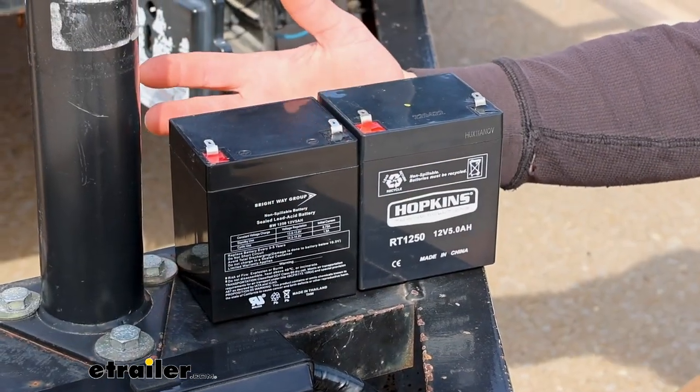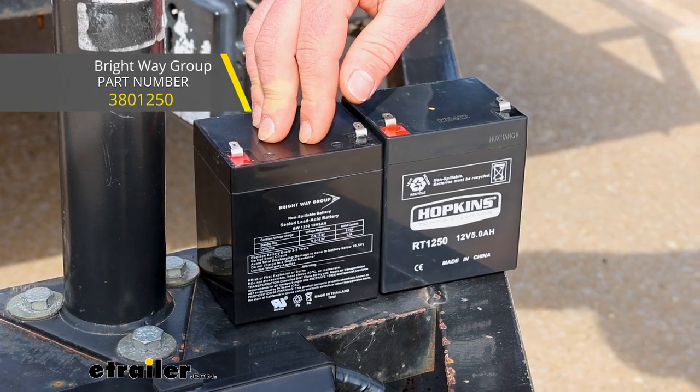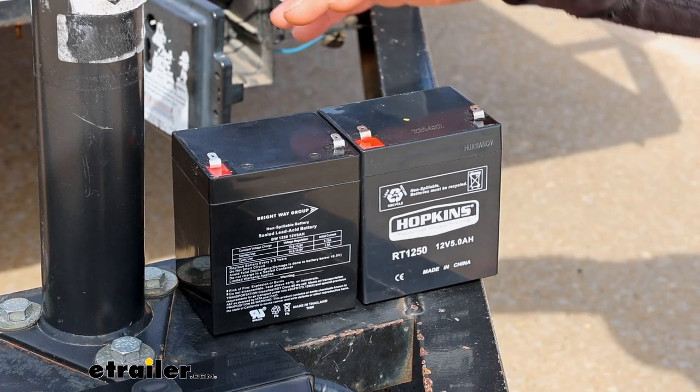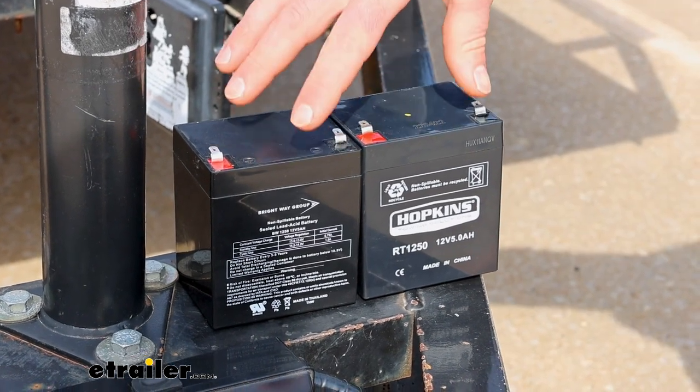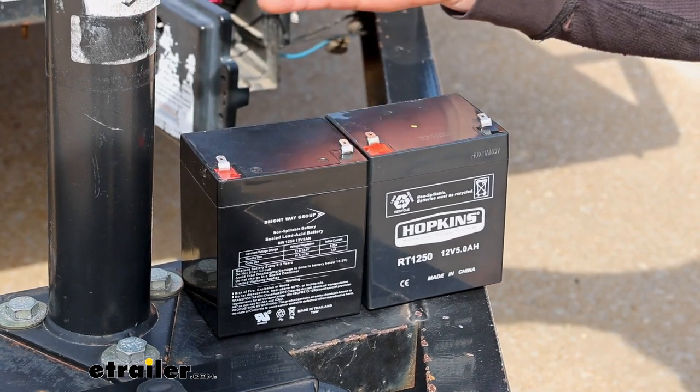Compared to some of the other ones available, this one here is a Brightway Group battery, and really not a whole lot to compare honestly. Same size, same ratings — both are a non-spillable lead acid type battery. You really couldn't go wrong with either one of them.